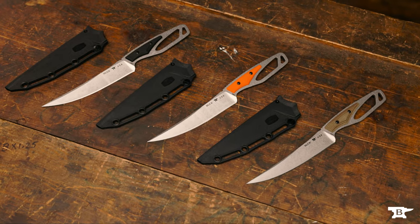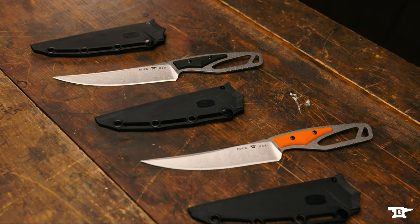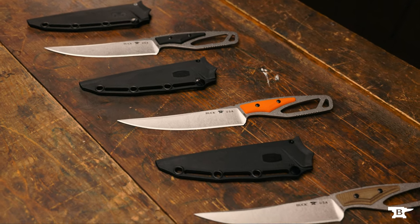The 636 Packlite Processor is designed as a hunting knife, and no matter which one you choose, you'll get a lightweight minimalist knife made at our factory here in Post Falls, Idaho.